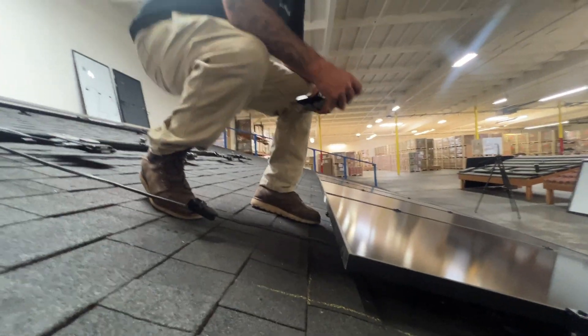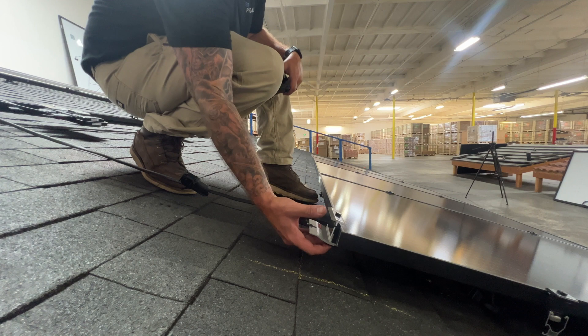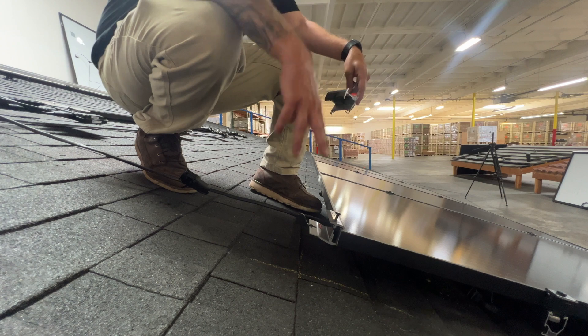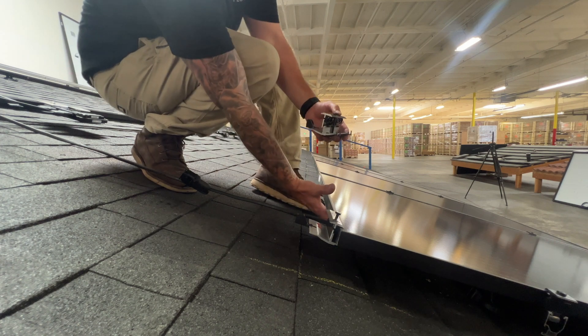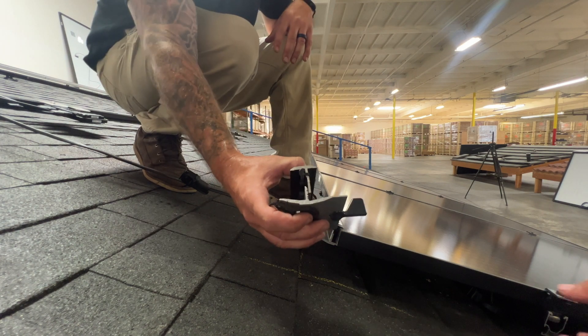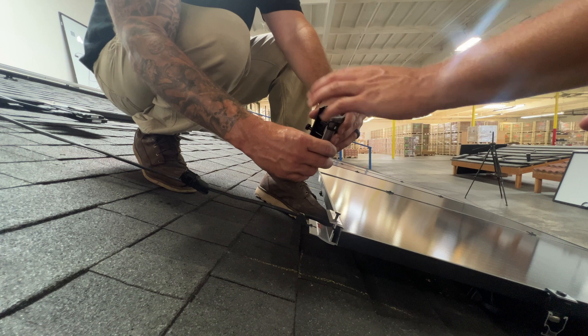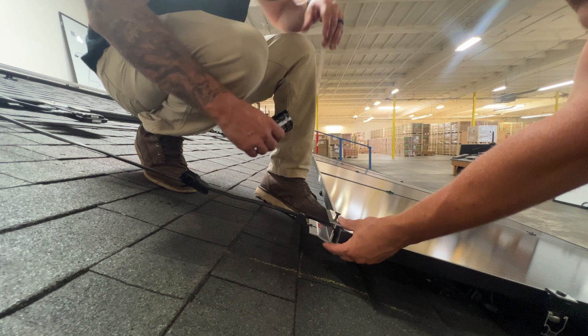Now we've set that first row and we're doing the second row of panels where we'll be using the skip rail. What I like to do is put it on here, hit it into where you feel it hits the flange, and then clamp it down. It just stays on there. This plastic bites onto the flange of the frame, and you have all these notches — those are all the common frame sizes. It's spring-loaded, so you just press it down.